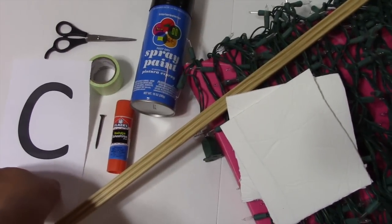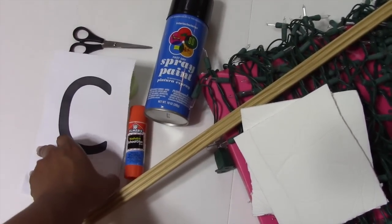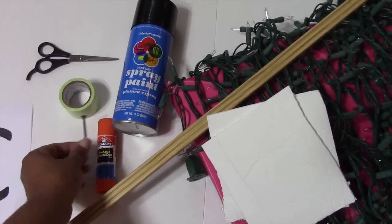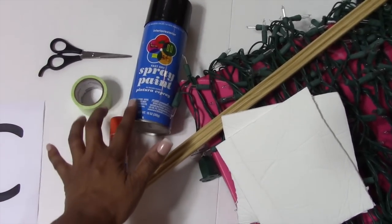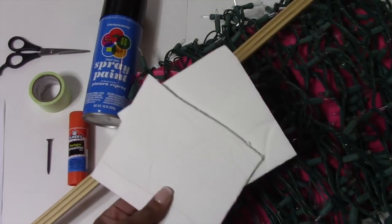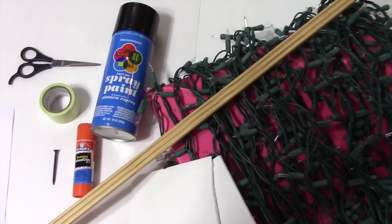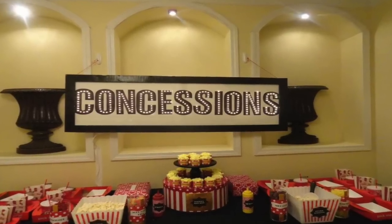So what do you get when you combine a piece of printer paper with a letter printed on it, some scissors, some duct tape, a nail, some glue, some spray paint, some foam board from the dollar store, some mold trim, and Christmas lights? Well, you get an awesome concession sign.